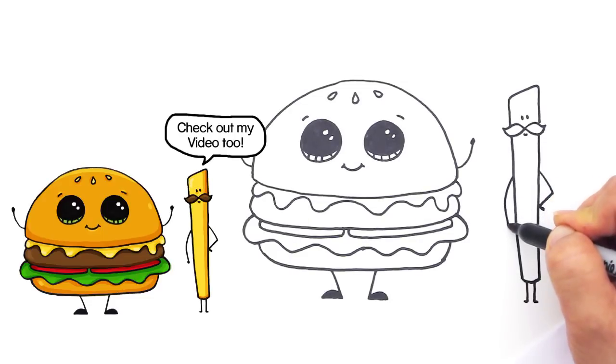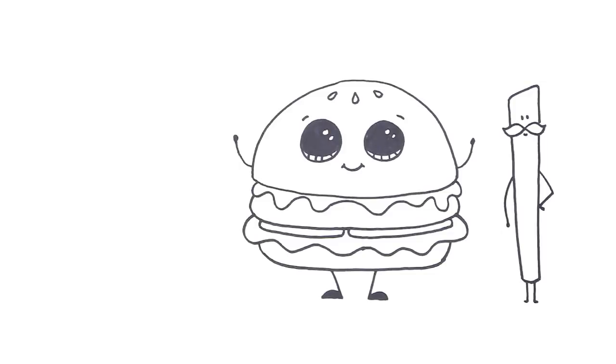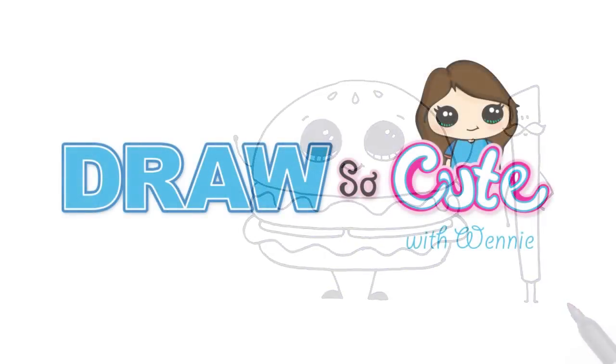There's my burger boy and Mr. Fry — simple and cute! Be sure to check out my fries video coming out after this. Thanks so much for watching, and please subscribe to my channel to get updates on my Draw So Cute videos. See you later!